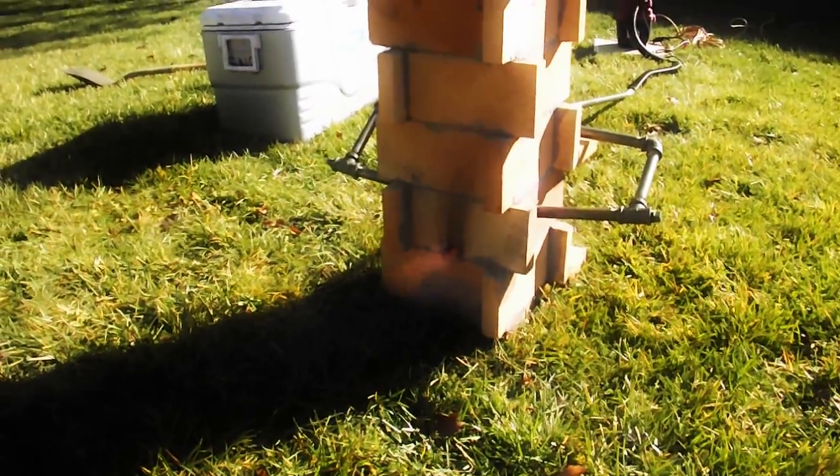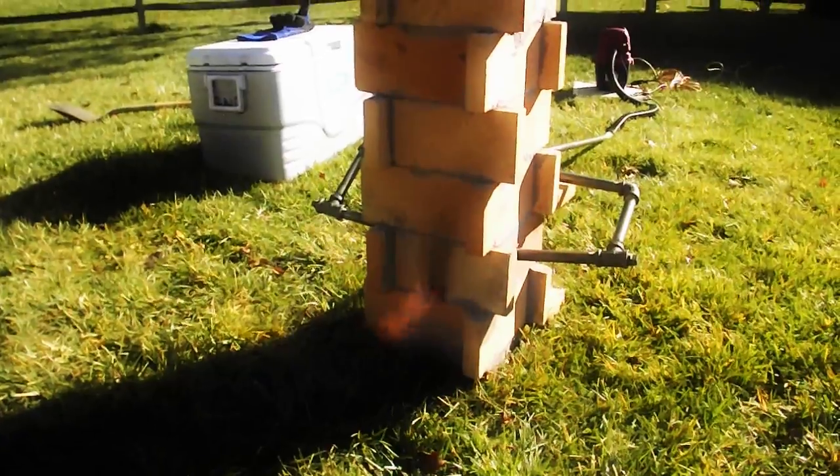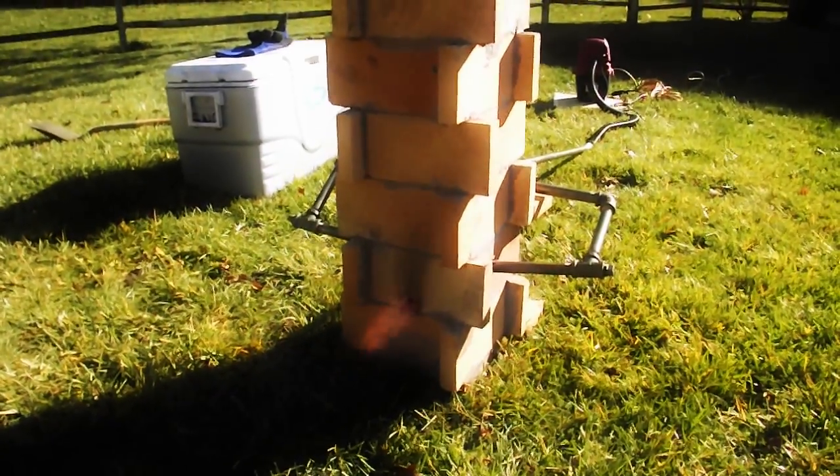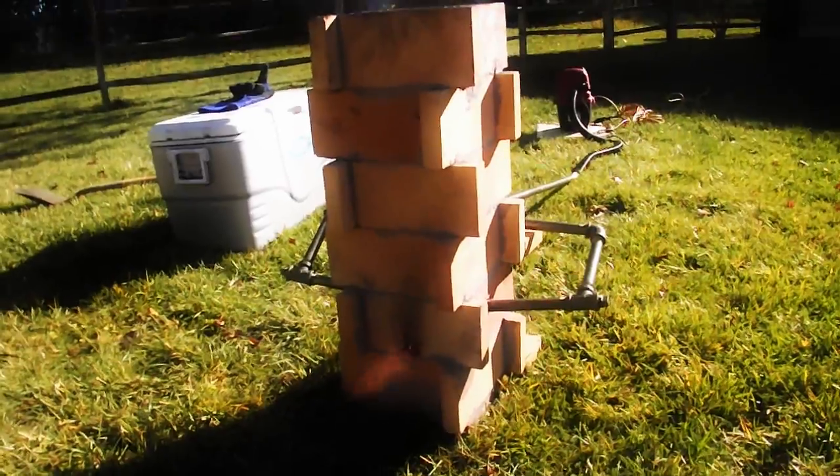Hopefully the mailman gets here with the black iron oxide within an hour and a half — that's about how long this thing will take to heat up — and I'll be able to start charging this to make some steel.